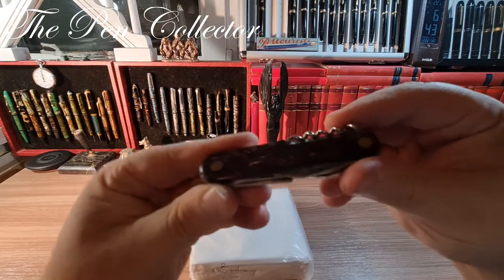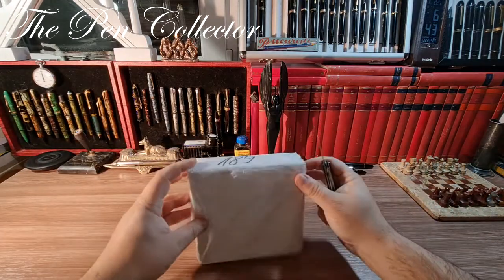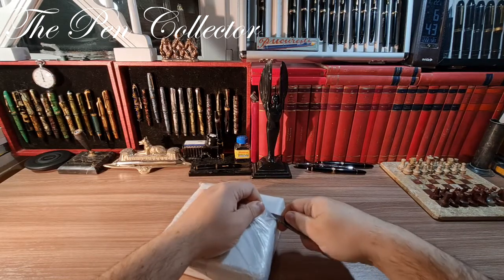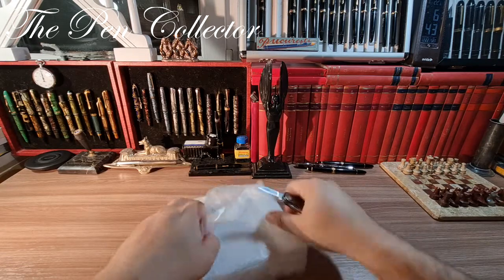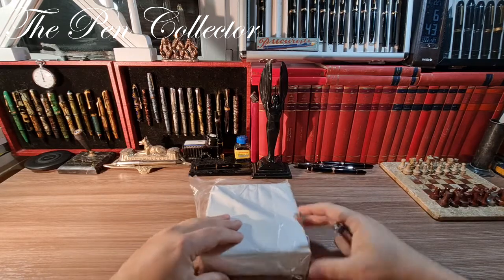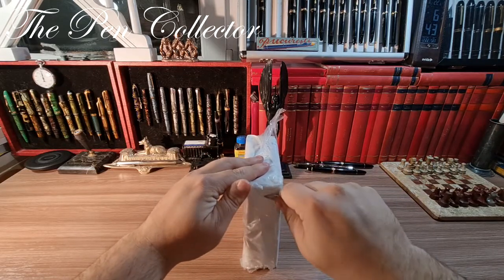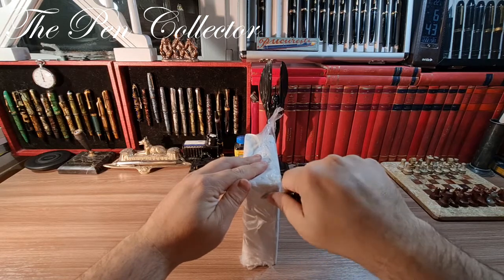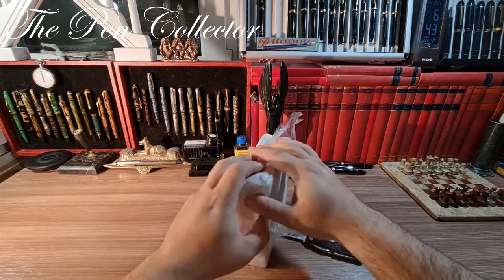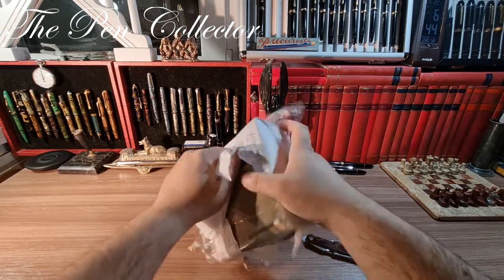I have here my celluloid pocket knife — look at this beautiful celluloid — it has a small blade, and let me start to unpack this small little box. On the other side is the address, so I will try to hide it from the camera.